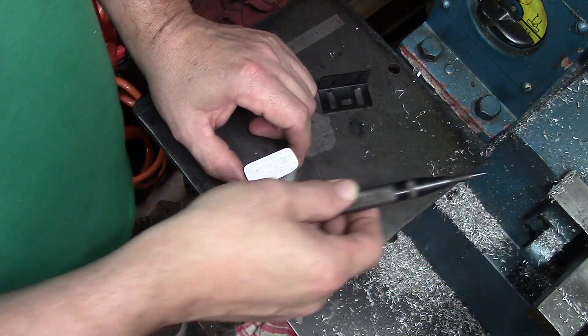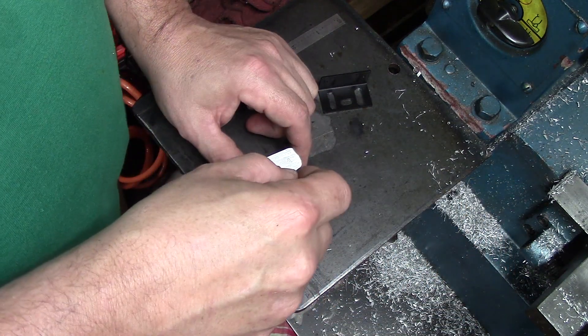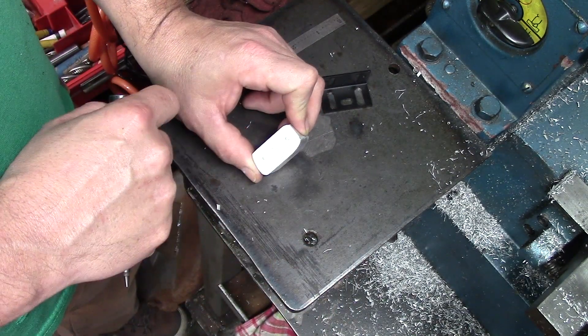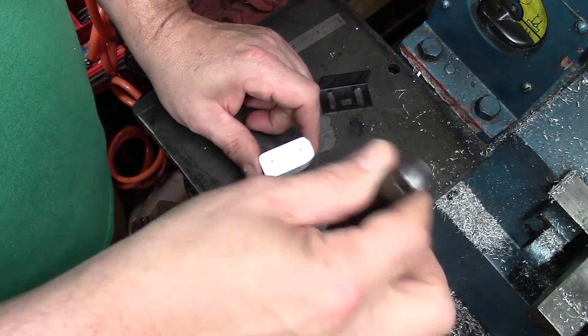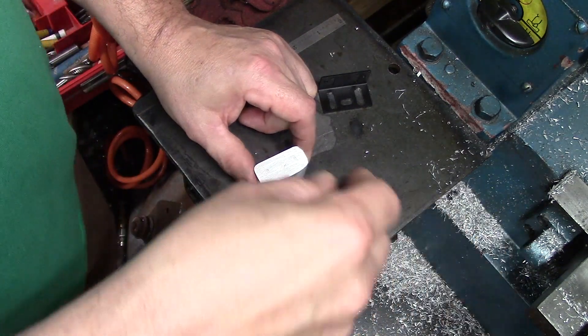I'm still going to tap three holes on the compound on one side, that way I'm not fiddling around with this block as I'm making adjustments. These will adjust, and then a center bolt will hold the thing to them.